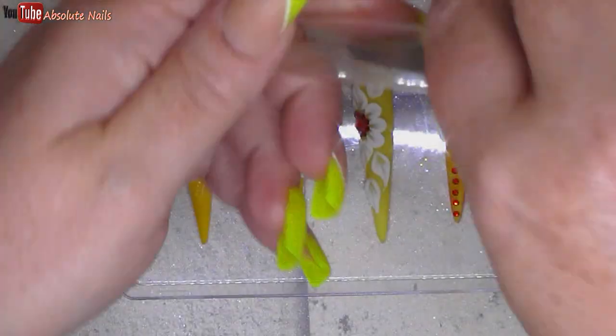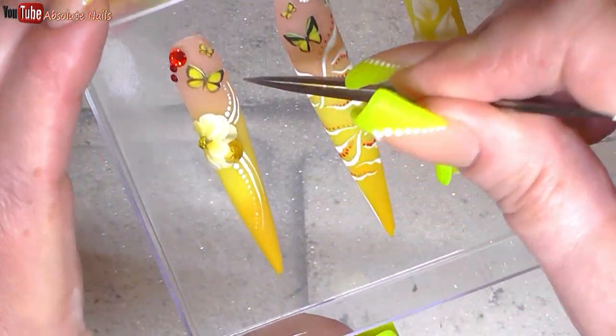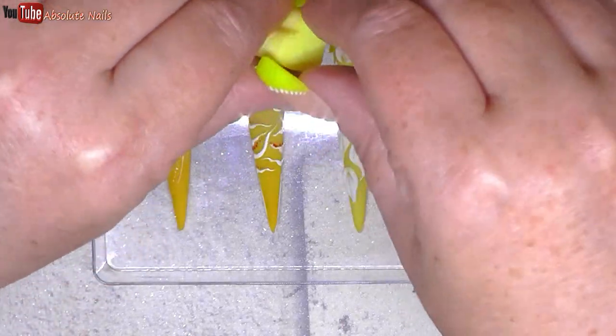There are some stringy bits which I'm going to try and take off. They've all stuck, and that's a lot neater than using blu-tack, isn't it? I'm so chuffed with them and I got them all straight, which makes a change. Let's see how these look.